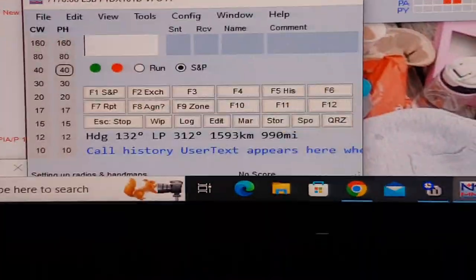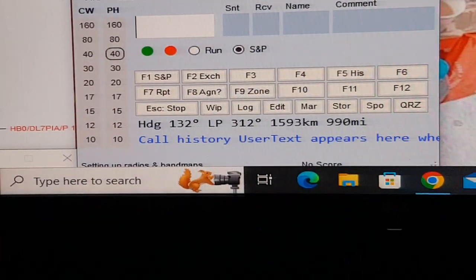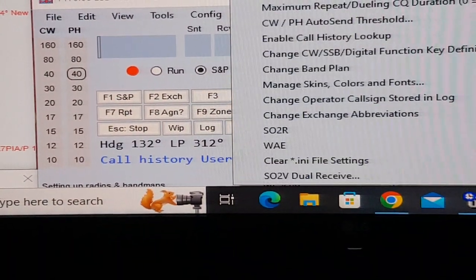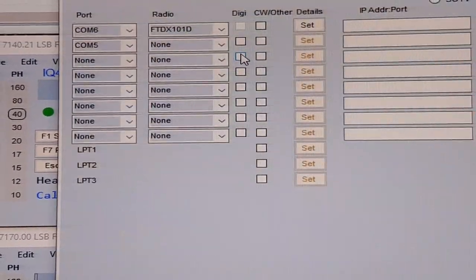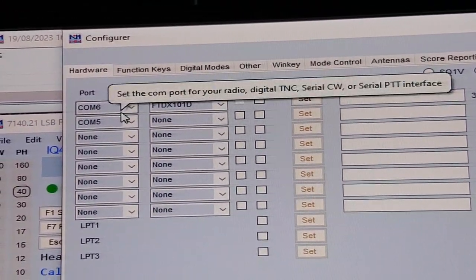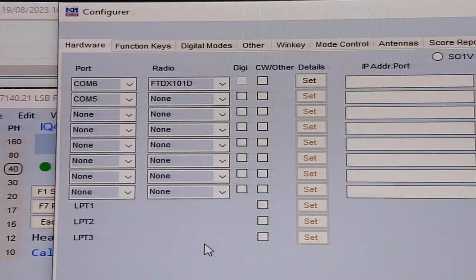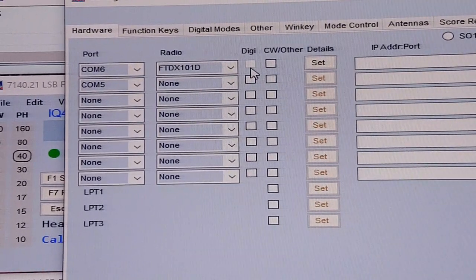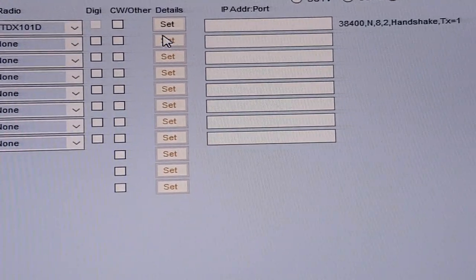Sorry for the shaky video — I'm trying to do this one-handed. Go to Configure Ports in N1MM. On COM6 I've put the FT DX101D. You don't put anything in the digital modes or CW fields unless you're doing digital or CW, so leave those blank.